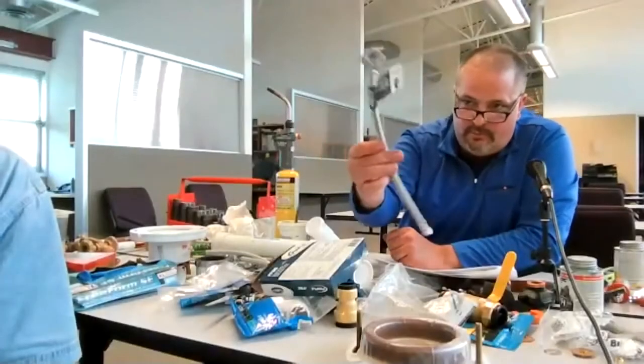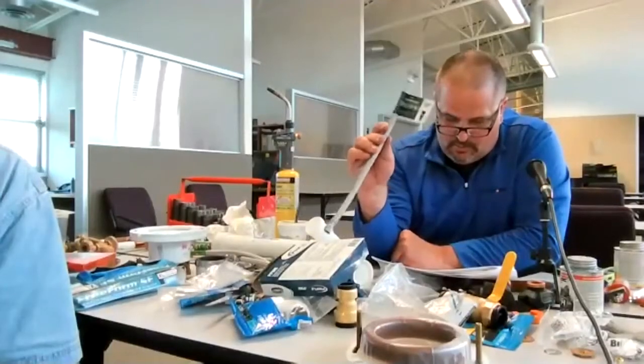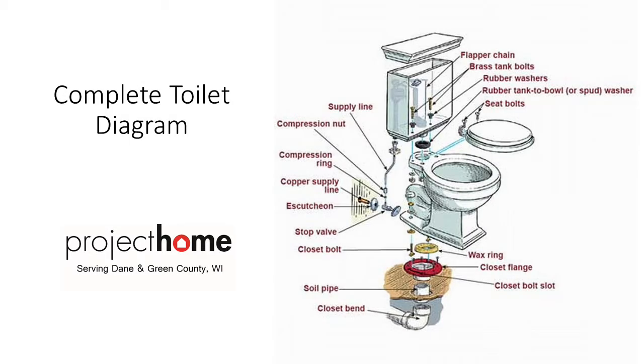If you want to redo the flex line, make sure you get a toilet supply line. We talked about valves, the compression ring, the copper coming out, the escutcheon — which goes first — then the valve, and then the stop valve.